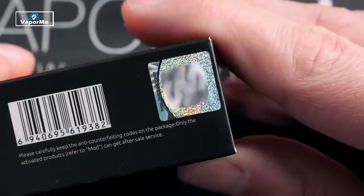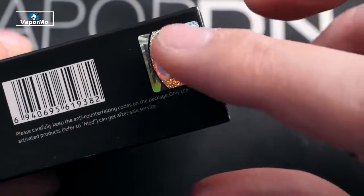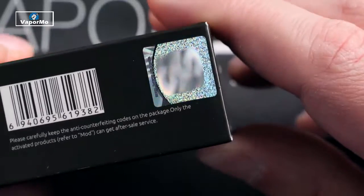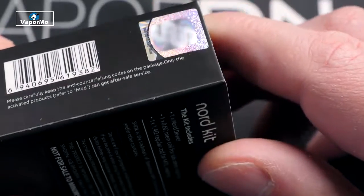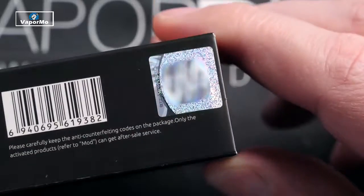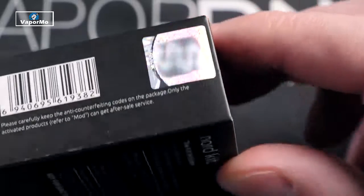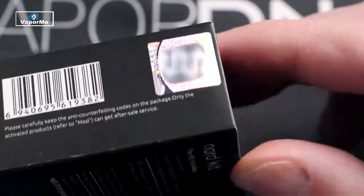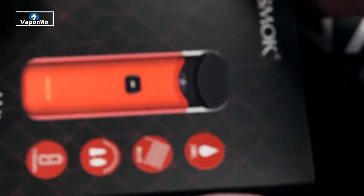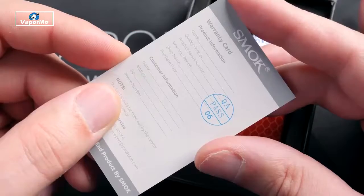This is what your packaging is going to look like. One thing to mention is that Smok now has this counterfeit protection emblem here. Apparently there's some sort of laser technology going on and it's really hard to duplicate. If you're wondering if your Smok device is real or not, look at the S's — it should move when you do that. Apparently there are a lot of fake Smok products out there, so that's why they're doing stuff like this.